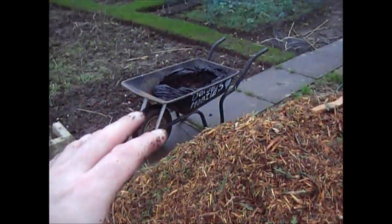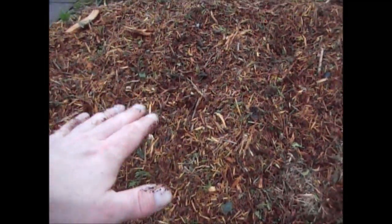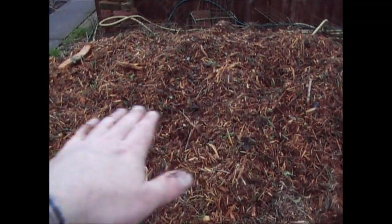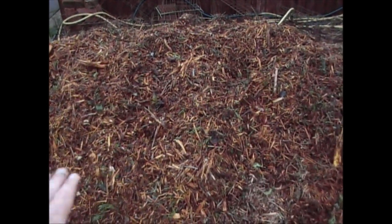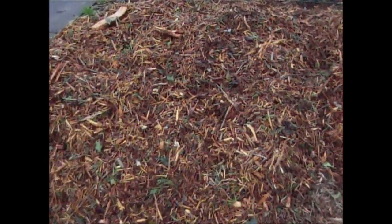If I put plenty of nitrogen on it now it should break it all down as fast as possible. You can see the level is sitting at about three and a half foot high right now. You will see the level dropping as it breaks down. I'm going to put all this coffee on now and then we'll see how much it's rotted down by the spring.